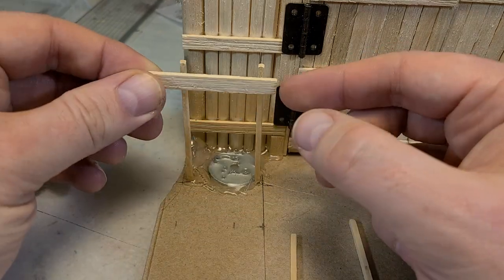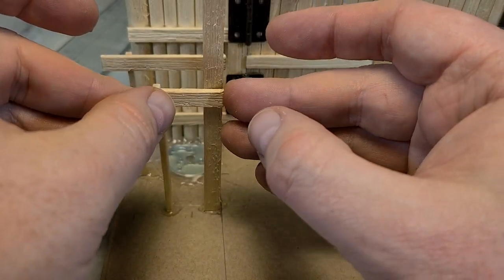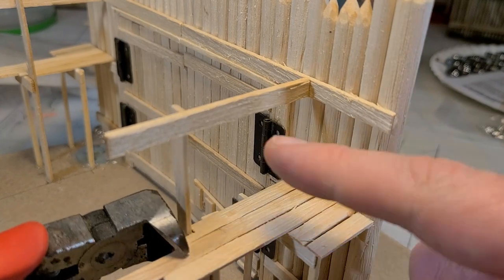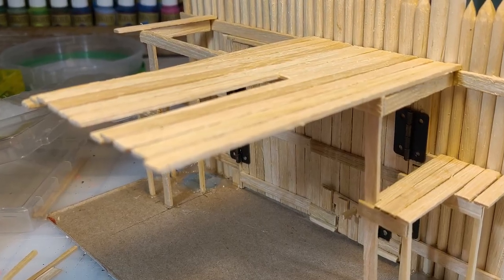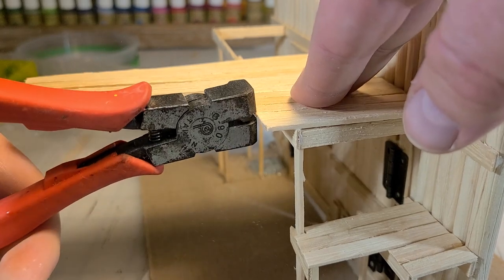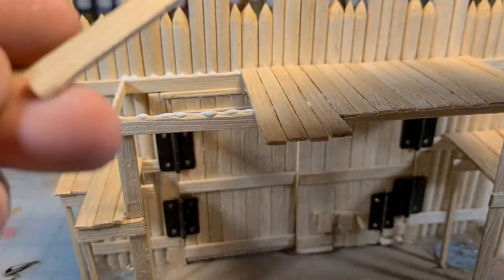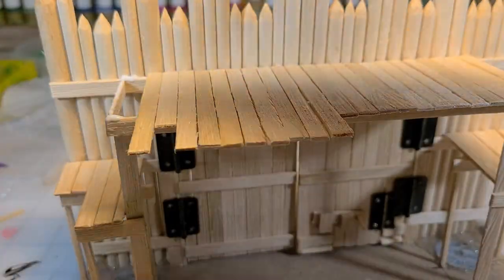Then I go in and start attaching my supports. I want that walkway to match the gate, and then I want a way for people to get up above the gate on the higher walkway. I use the matchsticks to bridge the gap for the smaller walkway, then turn to my craft sticks to reach all the way up to the top. I'm a little impatient, so a lot of super glue and accelerant first, and then when I can lay the walkway pieces out I use white PVA for a stronger bond between the wooden pieces.